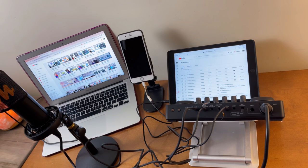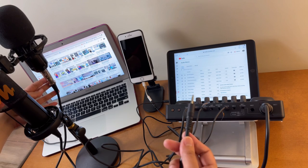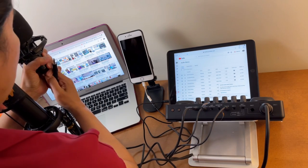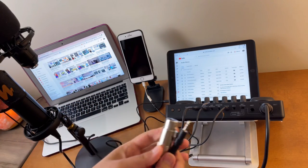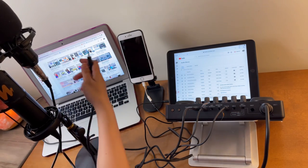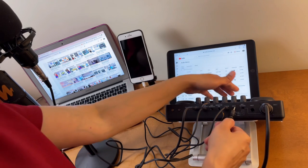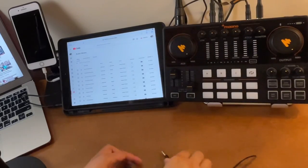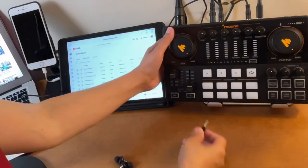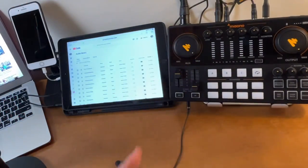I'll also add my BM800 condenser microphone — connecting it with an XLR to 3.5mm cable into the Mic 2 port. Normally when you buy a BM800, it comes with this cable. Finally, I'll connect an earphone to one of the headphone ports to monitor the audio. Now we're all set.